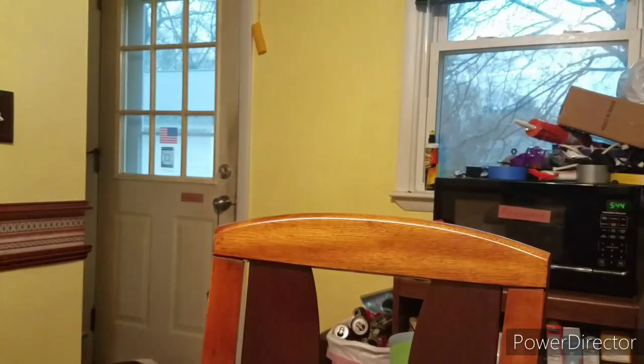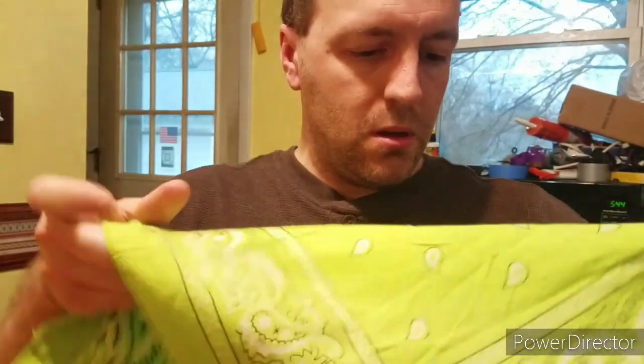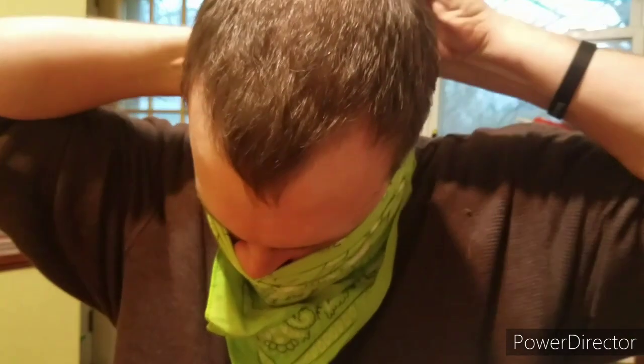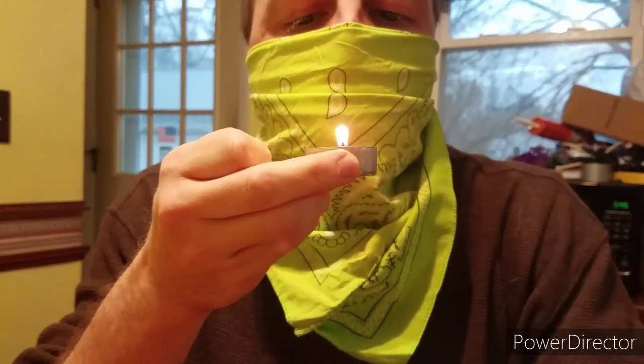Let's try a bandana. You see it didn't quite blow it out, but it did flicker. So the bandana — and it's just doubled over, triangle fold — is effective, but still not solidly effective.